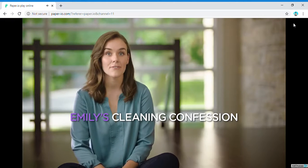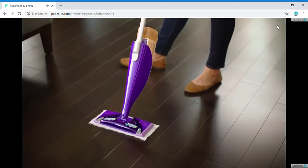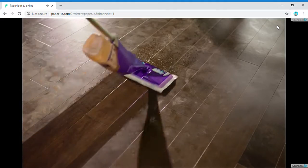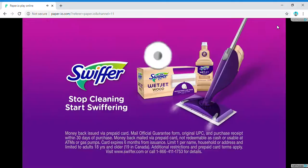Truth is, I've never really known how to care for my hardwood floors. Then I found Swiffer WetJet Wood. It's specially made for wood floors. These soft microfiber-like pads absorb dirt and grind deep inside, and it prevents streaks and haze better than my old mop. Stop cleaning. Start Swiffering.